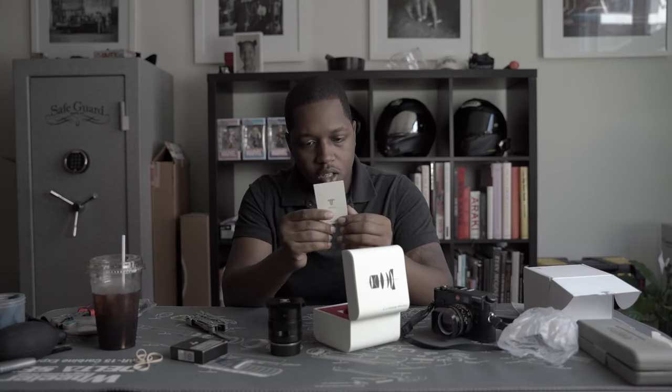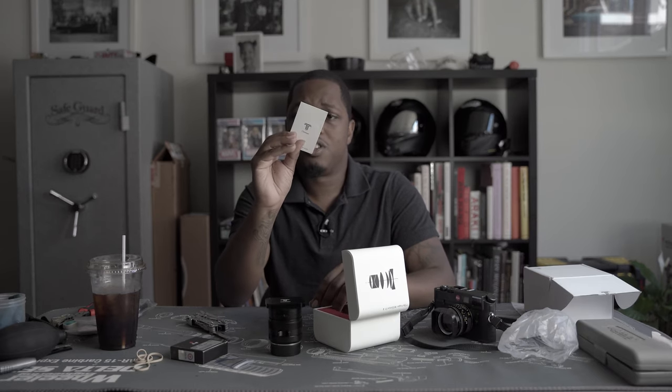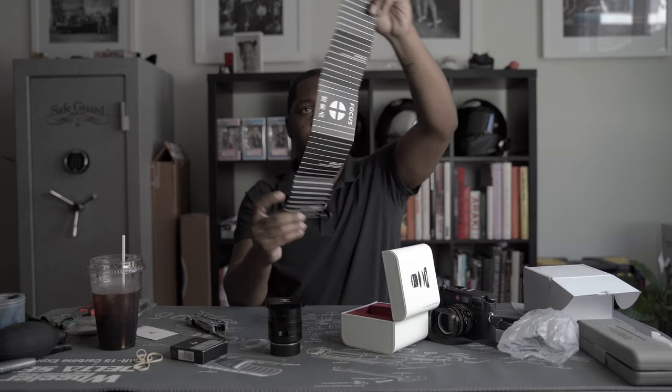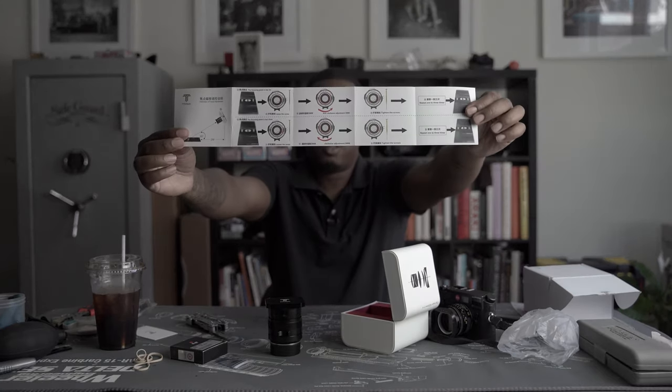Looks like we've got a little card in here with a QR code. I'll update you guys on what that QR code does later — probably it's just their website. Oh, it's got the chart for me to adjust the focus on it, and it's got the instructions on how to do that right here.